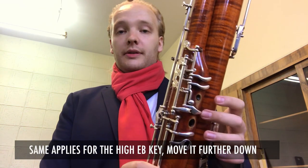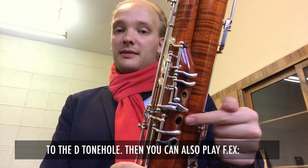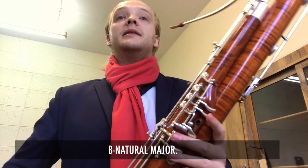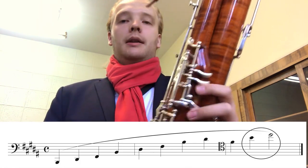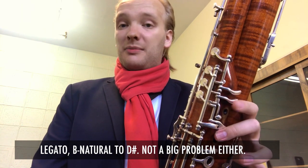The same applies for the high E-flat key — move it further down toward the D tone hole. Then you can also play, for example, B natural major. B natural to D-sharp is not a big problem either.